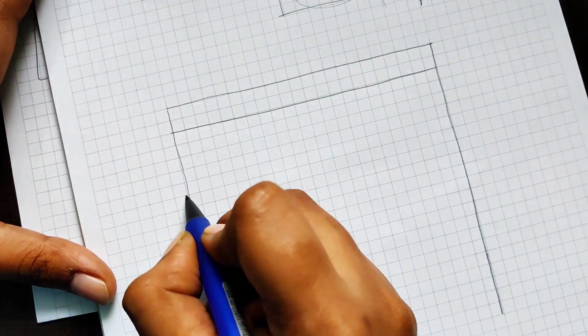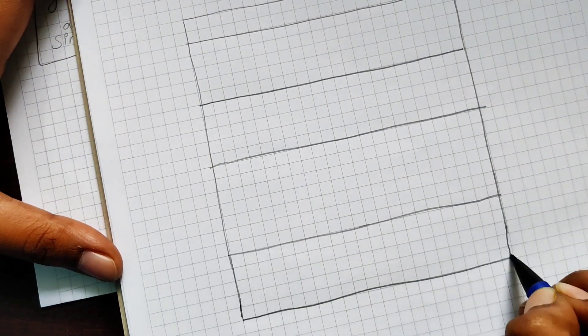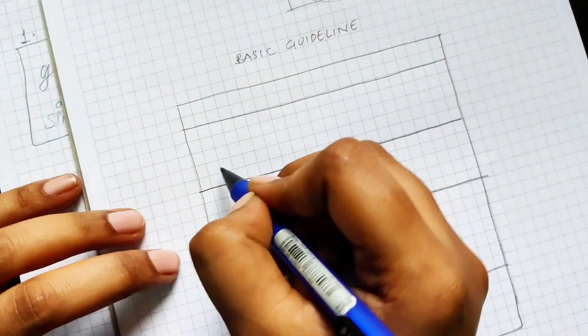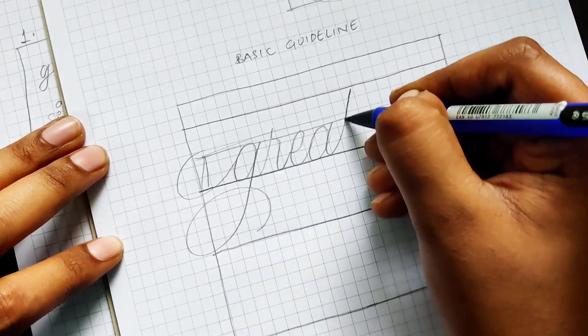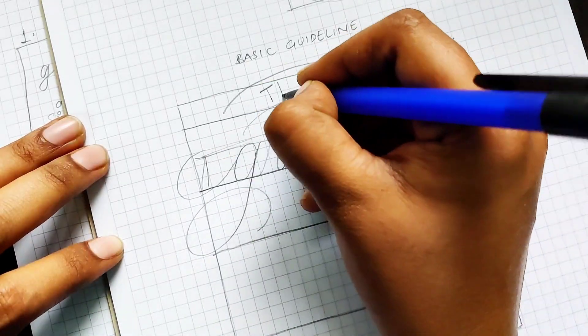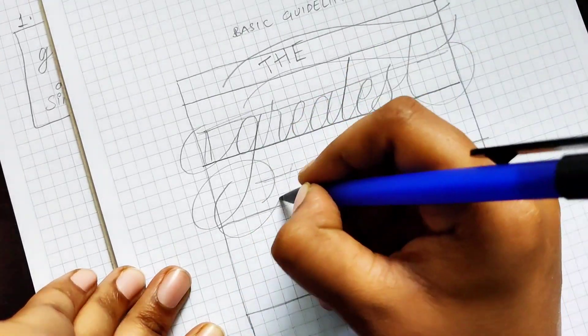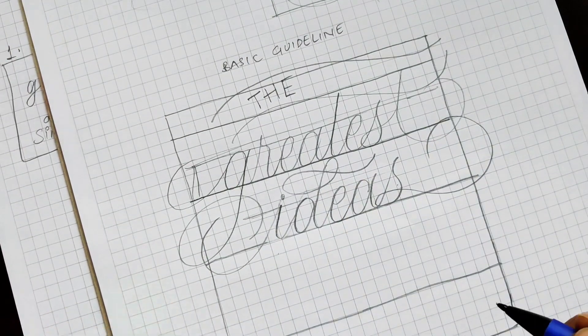The first process of making a final artwork is to use the guideline again to write down the quote properly at the size I'm going to use on my final artwork paper — that's going to be an A5 size sheet. I'll write it down properly with even spacing, then trace it onto a tracing paper and then the final paper.